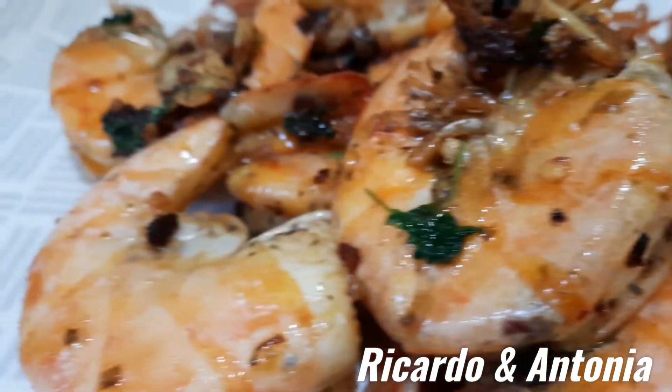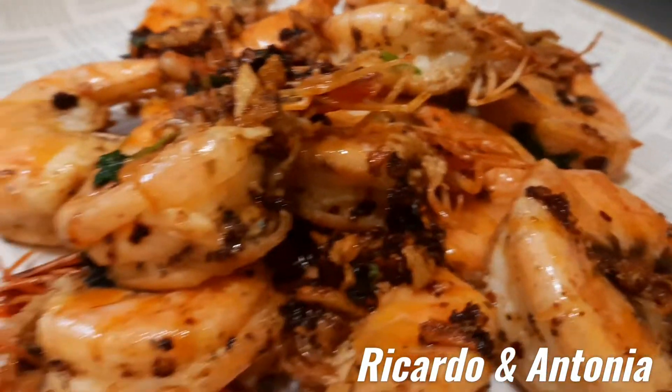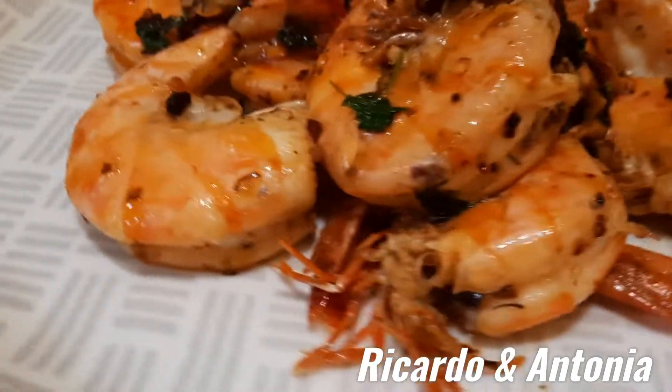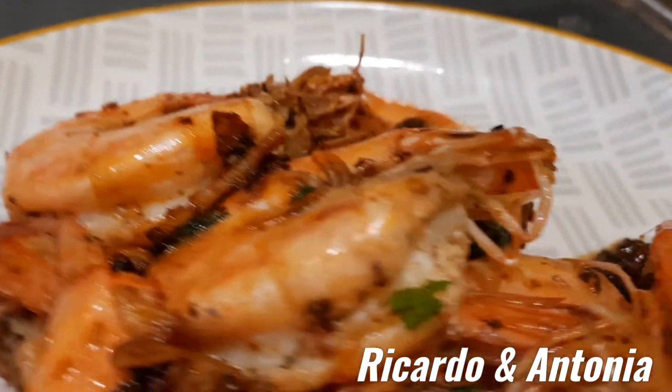Look at that people — it's amazing! It smells so yummy. Spicy king prawn — wow!